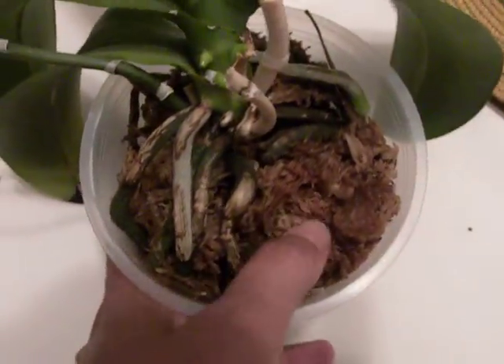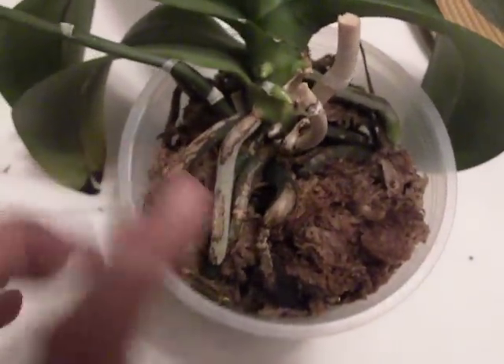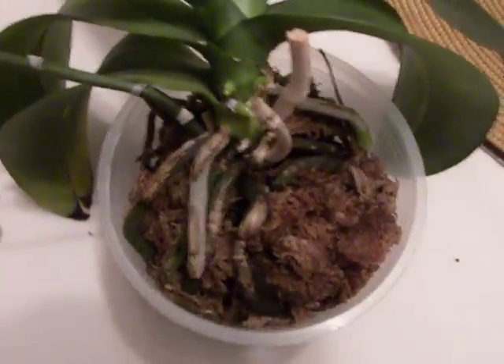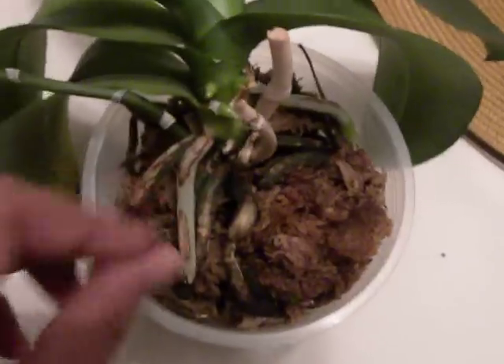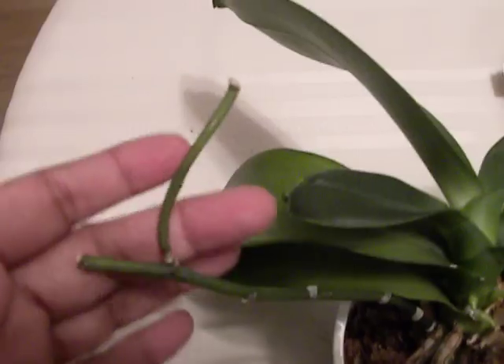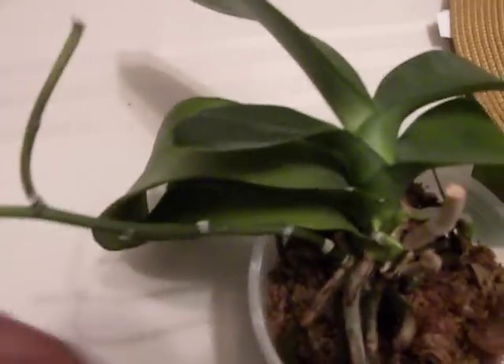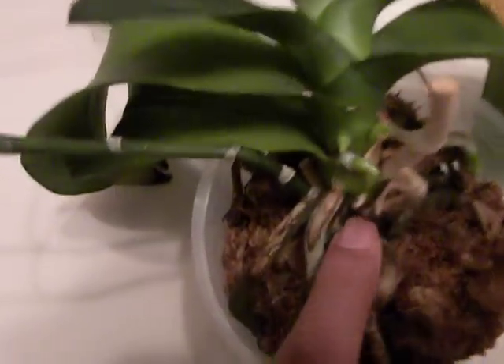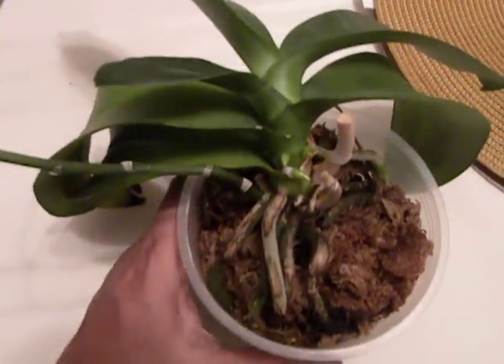I am keeping it generously watered and completely drying out the moss in between. So this is becoming a very interesting orchid. I was looking for a spike, but I am so pleased that it has survived the stress of a seed pod and accommodated to it, and it's putting out new roots. Alright, thanks a lot.